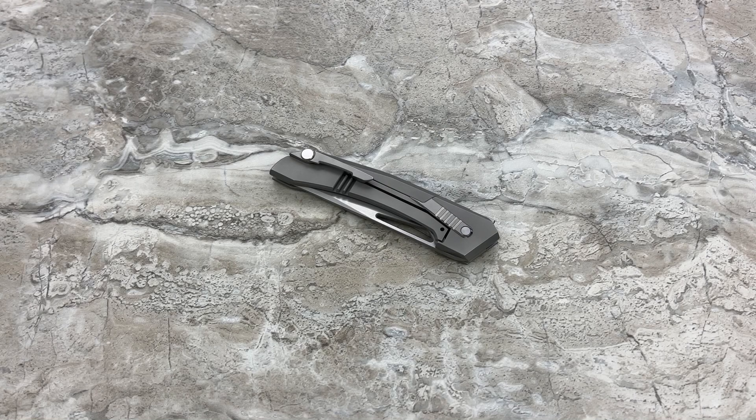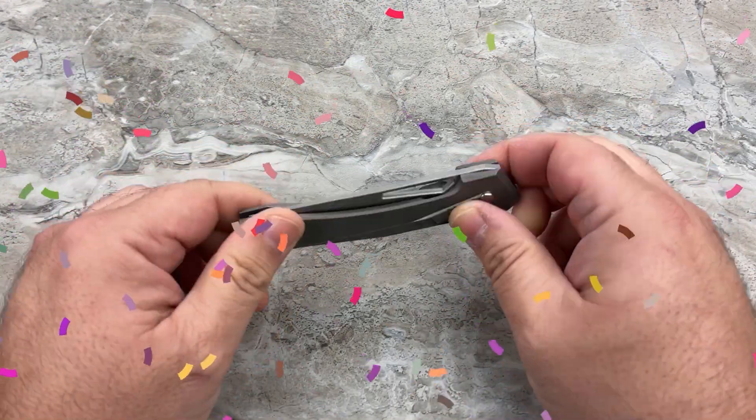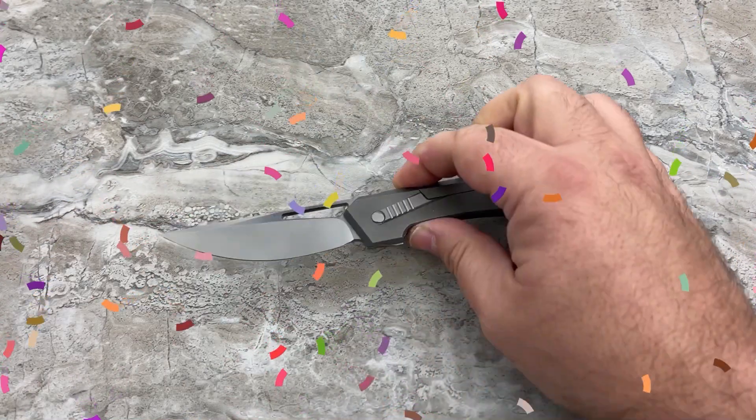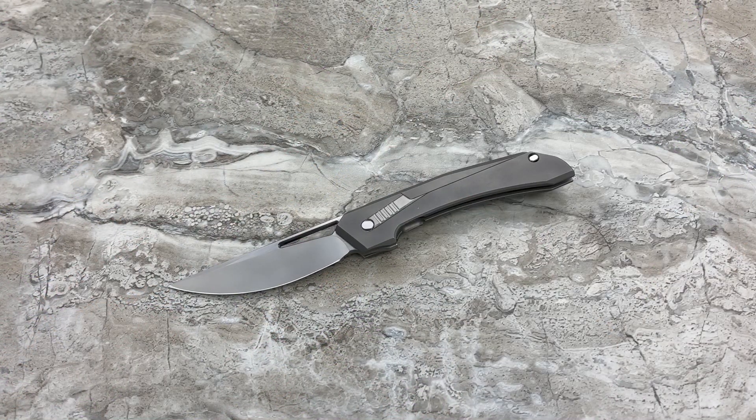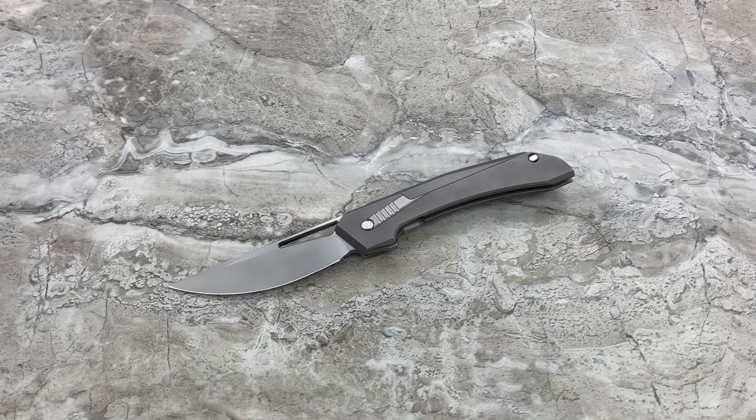Hey guys, Jim here. Welcome in once again. This is the official world debut of the full review of the Avian Knives Atlas. I've done the official sneak peek and the unboxing, so I'm going to try not to retread over the same stuff. I want to make this as concise as possible so we're not just rehashing the same stuff — I want to give you all the information that you need. If you have not seen those other two videos, please go back in my channel to the previous two videos and watch those.